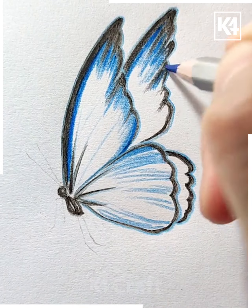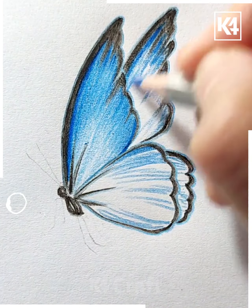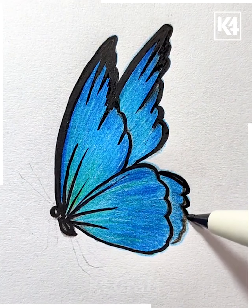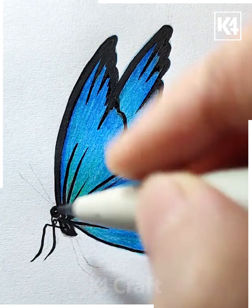Using a black marker or a black color pencil first, outline it and then use different shades of blue in order to fill it in. Outline it with green as well. After that, use a darker outline for it. Add legs and then add antenna.